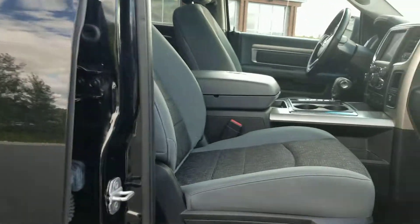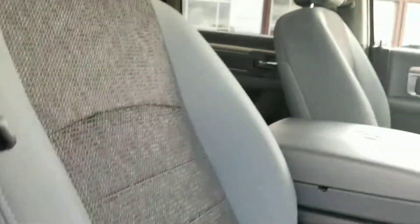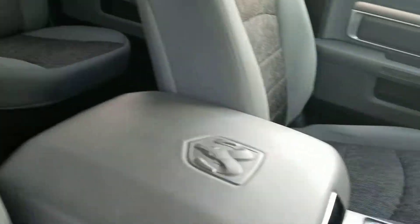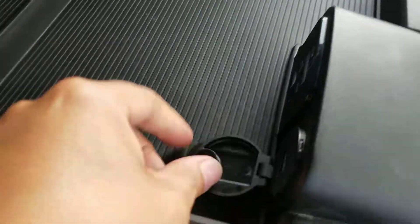Bucket seats for the front. A nice gray cloth interior — I didn't find any rips or tears, it's very clean. It's got the center console, and in the center console you've got the USB ports, SD, and auxiliary.